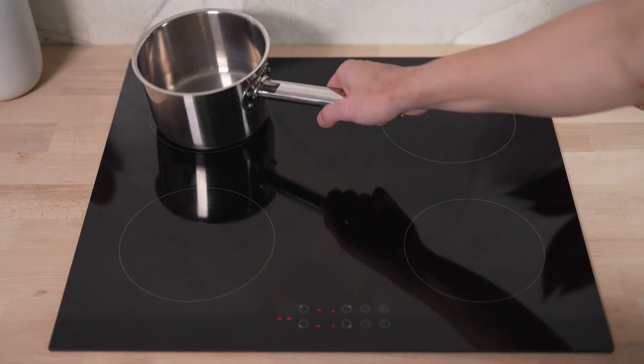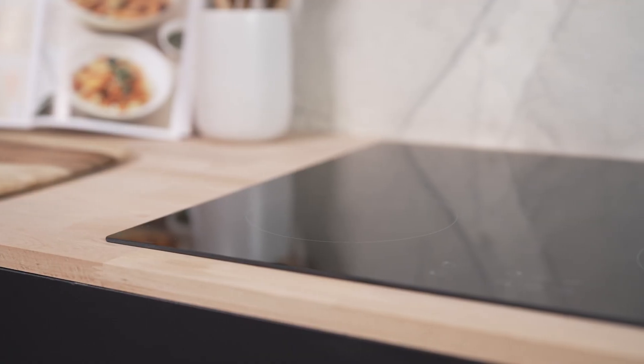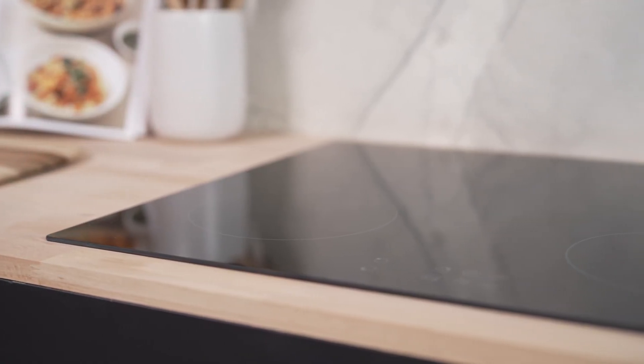Safety is a top priority with the Trinity 60cm 4-Zone Induction Cooktop. Features like child lock, residual heat indicators and thermal overload protection ensure that you can cook with confidence and peace of mind.